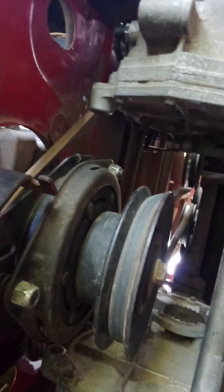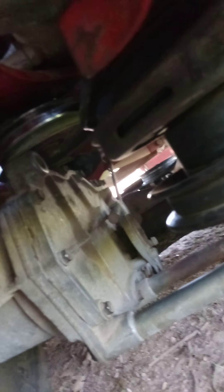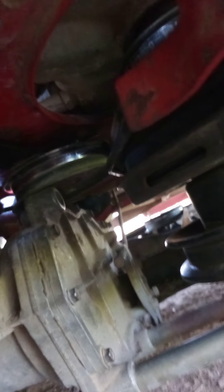I'm probably going to load this thing up after I put some gas in it. We're going to go to my mom's house and we're probably going to cut her grass as well, because it needs it. I'm hoping this belt won't give us any trouble.